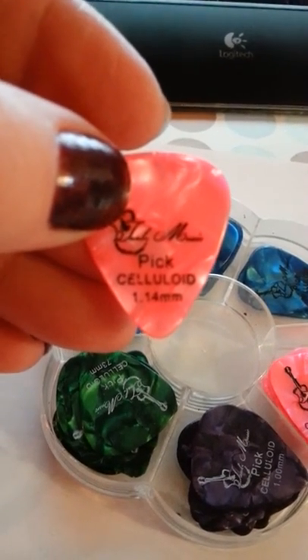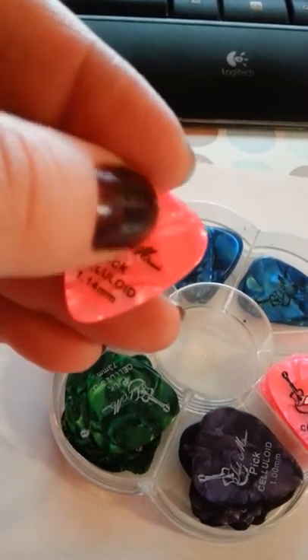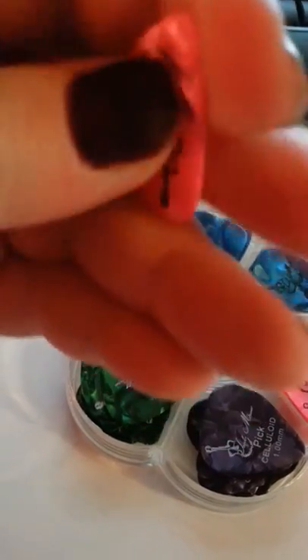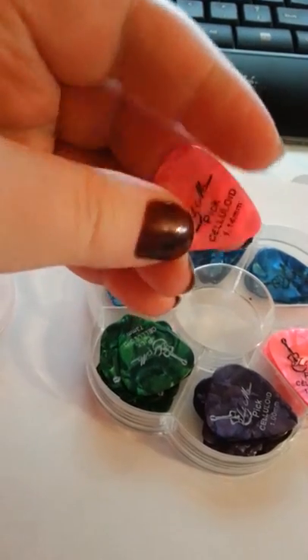If you can see that, this one is a 1.14mm. And each one is stamped — it's got a nice stamp on it. And they're nice, quality, sturdy picks. They don't break easily.